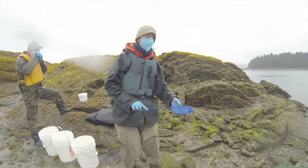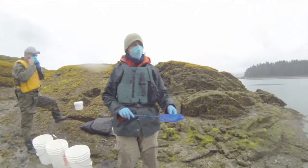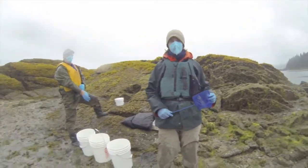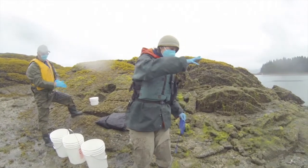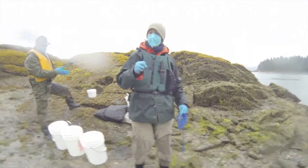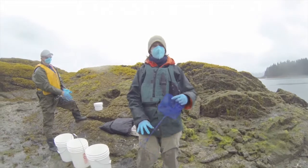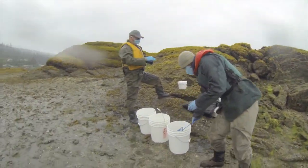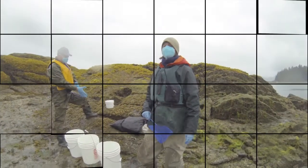We're not going to take our net and slop down on top of the fish. We're not going to take our net and swish across. We're not going to grab them with our hand from above. Take your net under the fish, pick it up, put it in the bucket — and that's that.